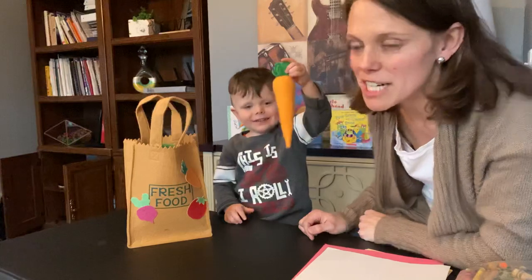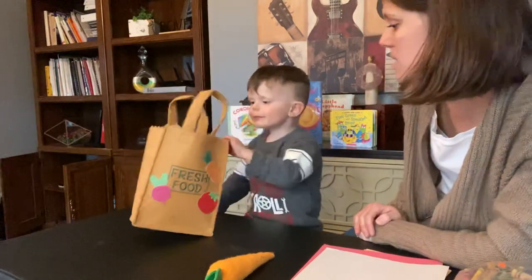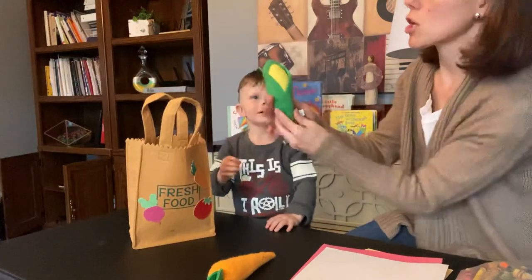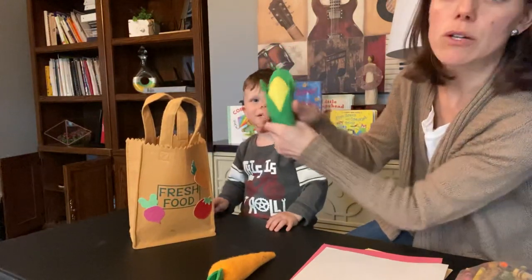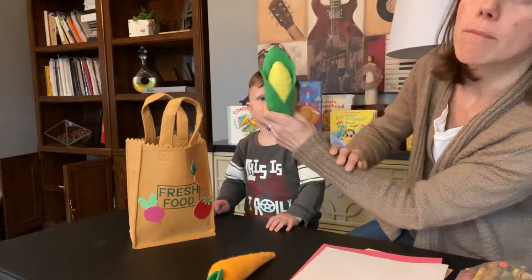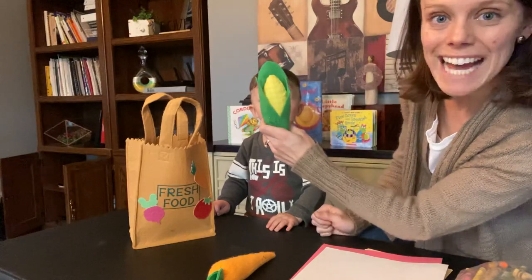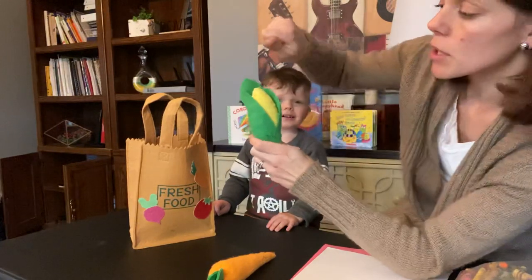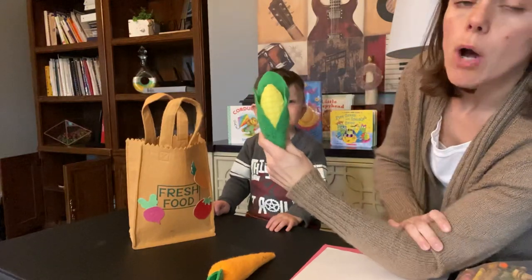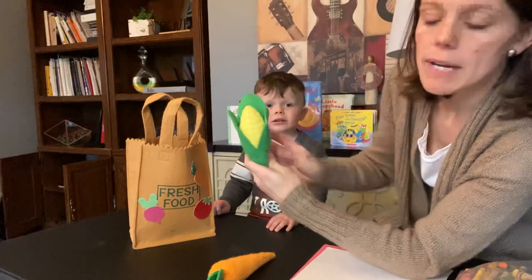We're going to make a carrot project today. Reach in the bag — what are we going to do next? What is this? It grows on a long stalk in a field and it has a little yellow vegetable on the inside and leaves around it — corn! If you eat little pieces of corn, then somebody has taken it off the cob for you. But a lot of times you can just take this out and eat it, called corn on the cob.